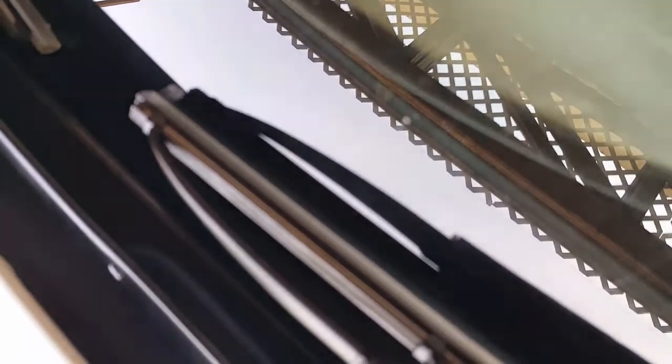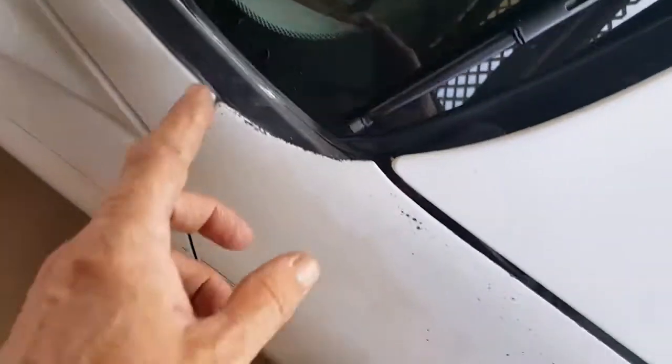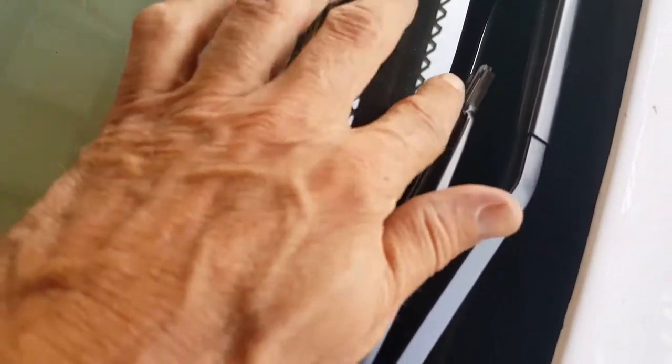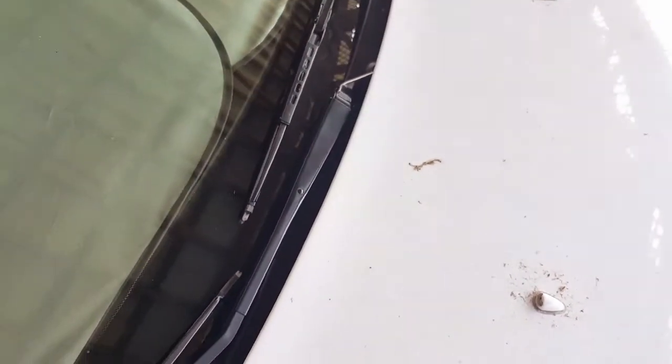One thing to point out is this little rubber seal on the actual wiper blade — it has a small tab where it connects. Notice one side sticks out further than the other. The shorter end should point toward the passenger side. On the passenger side, this rubber seal was actually touching adjacent parts, so I had to slide the rubber pieces off and flip them around. I also had to adjust the wiper arms so they don't touch the hood.